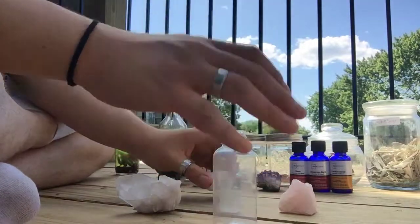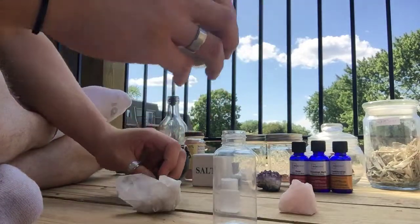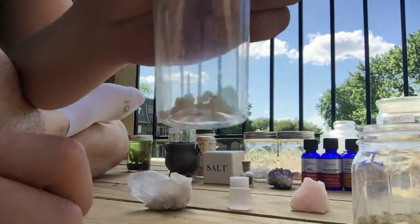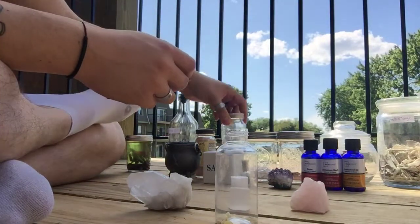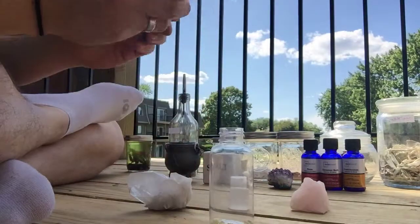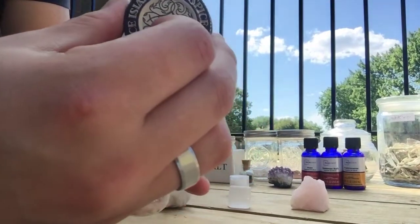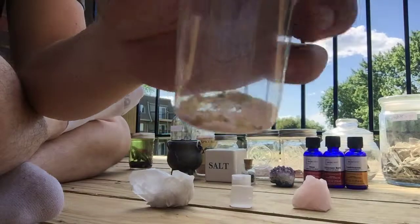For the first part, I like to start off with the powders or the resins. So we will add some frankincense resin. I don't go off measurements for most of the things I do — I just add however much I feel. Just a small pinch there at the bottom. Then we'll add a pinch of the pink salt in here.